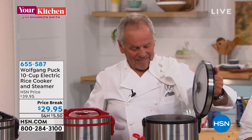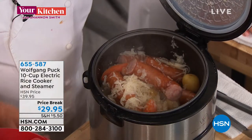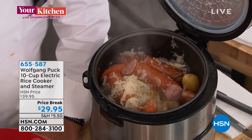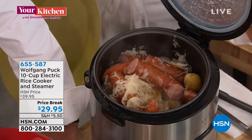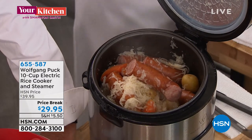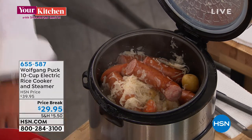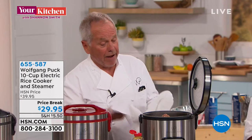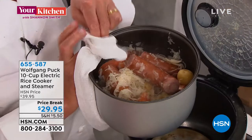We all have the same problem — we keep ordering Wolfgang Puck items, but when you get things that really deliver it's kind of hard to say no. Normally when you're talking corned beef or kielbasa and sauerkraut, you're standing over the stove and it can smell up the whole house. It's nice to have it contained. You can even take this to a picnic shelter, to your cabin, or on your RV — wherever you go, you don't even need a fire.